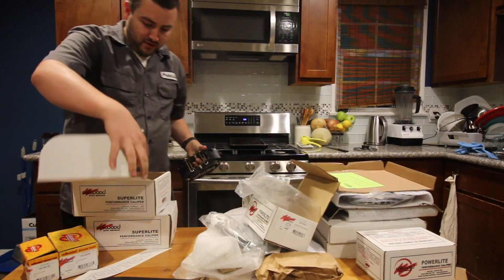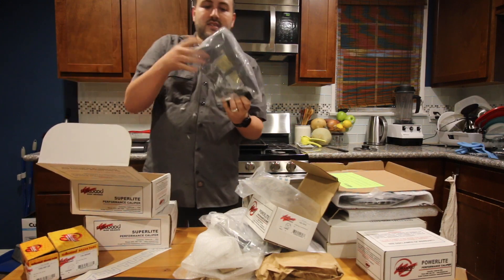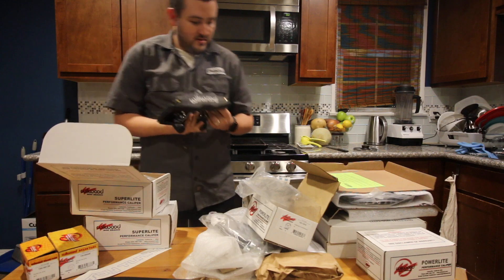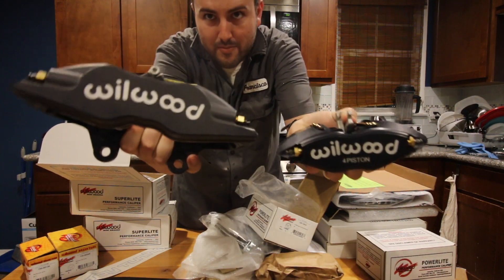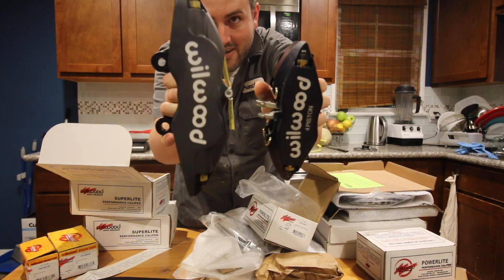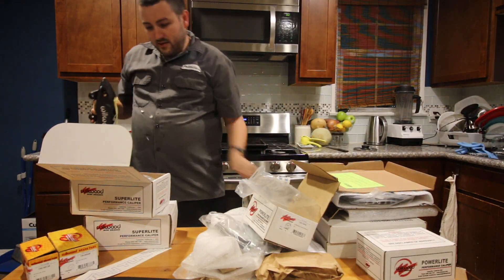Let me show you in comparison with the front so you can see the size difference. Front caliper, rear caliper — pretty big difference. Alright let's put that away.